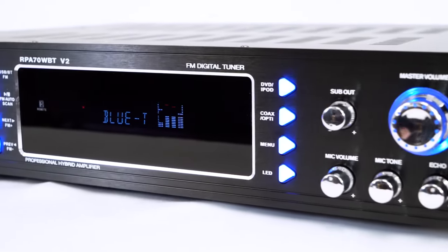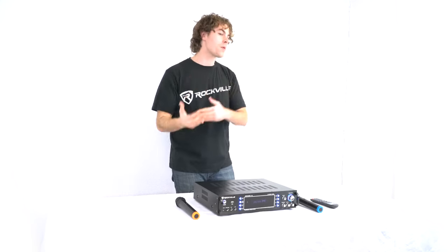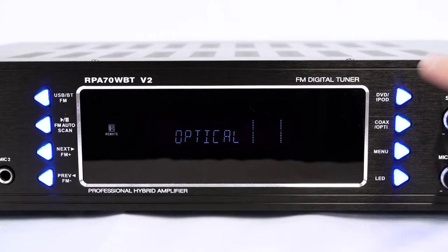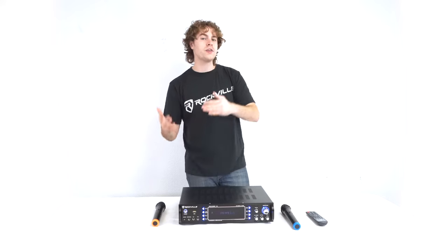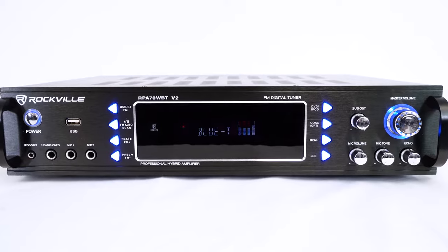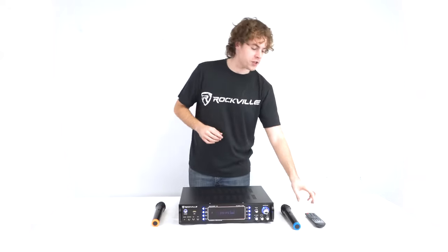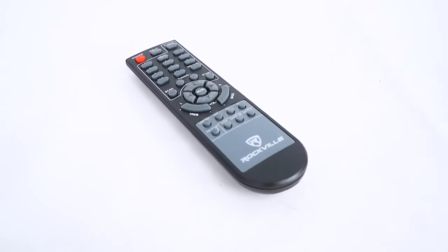There are also dedicated buttons for each sound source connected to the amp. Whenever we want to hear sound from our optical device we'll press the optical button, and whenever we want to hear sound from our DVD player we'll press the DVD button, and so on. There's also an LED button to turn the LED lights on and off, and we can control all of these features and more with the wireless remote control.